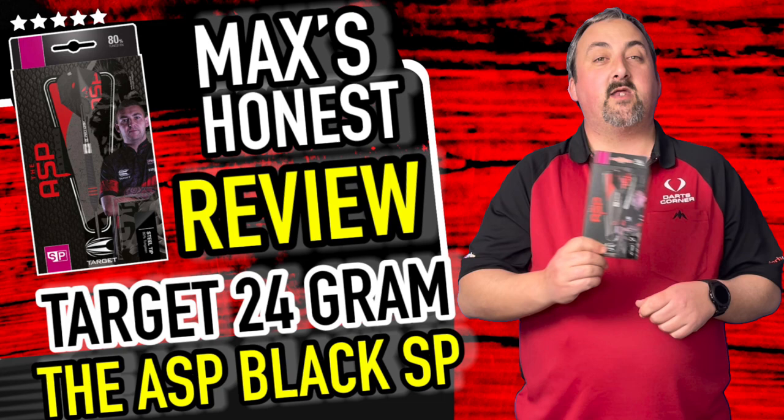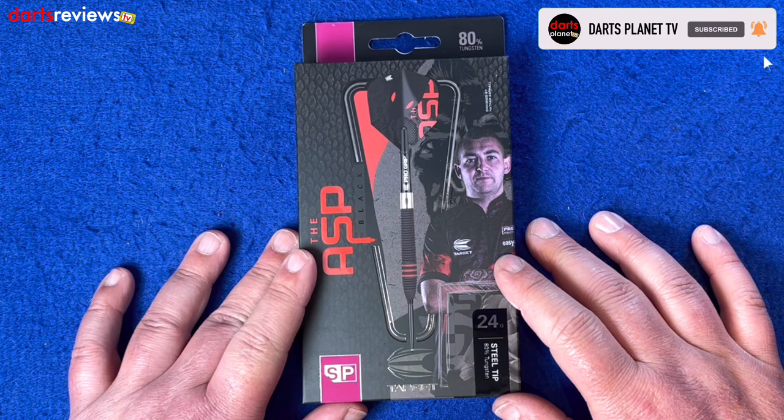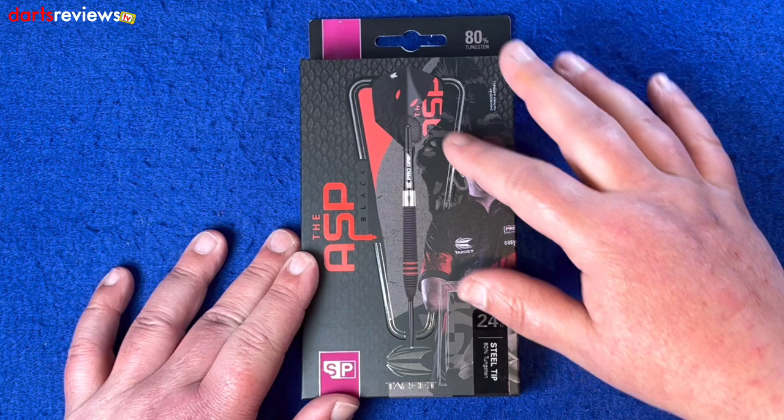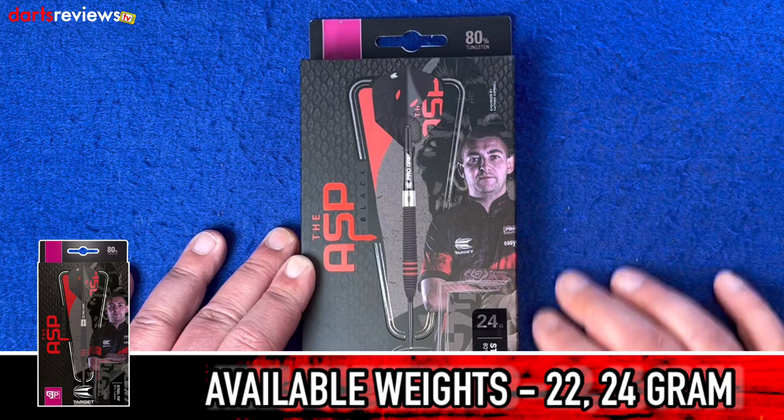Over at the table we've got the Ash Black Edition darts here, these are the 80% tungsten ones. Got a lovely image on the front showing a full setup of the dart imaged right down the center. We've got the ASP on the left and the Target logo showing there, and SP 24 gram 80% tungsten on the back.